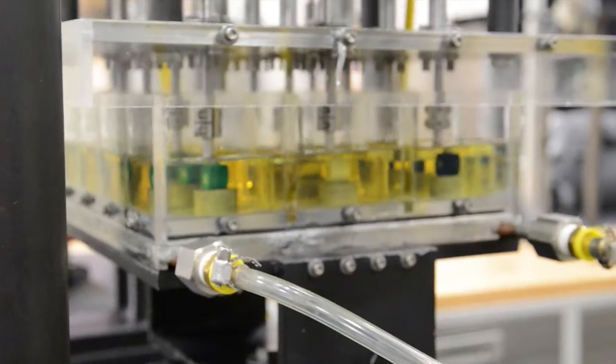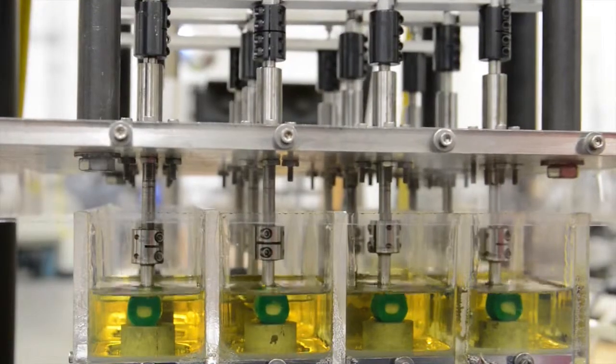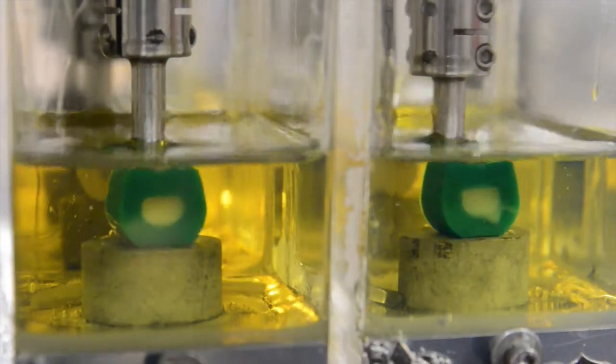We've got two 12-station pin-on-disc machines and we can perform normal pin-on-disc testing to screen materials, but we can also simulate abrasive conditions.